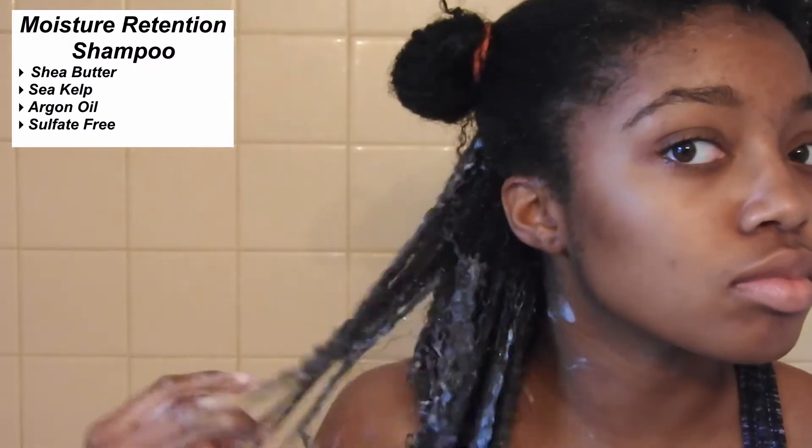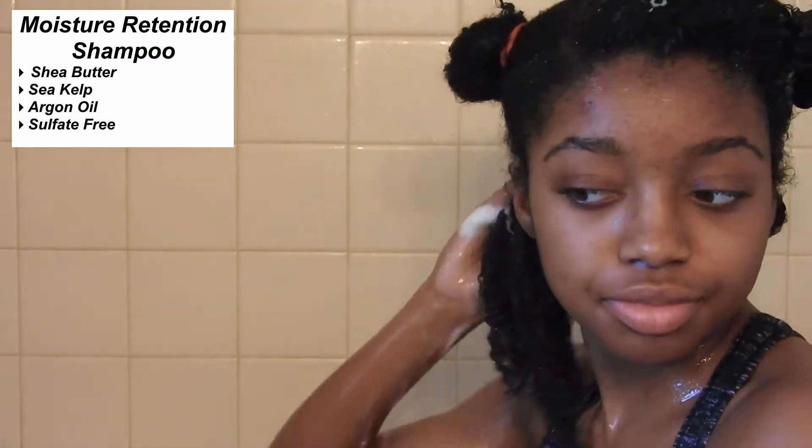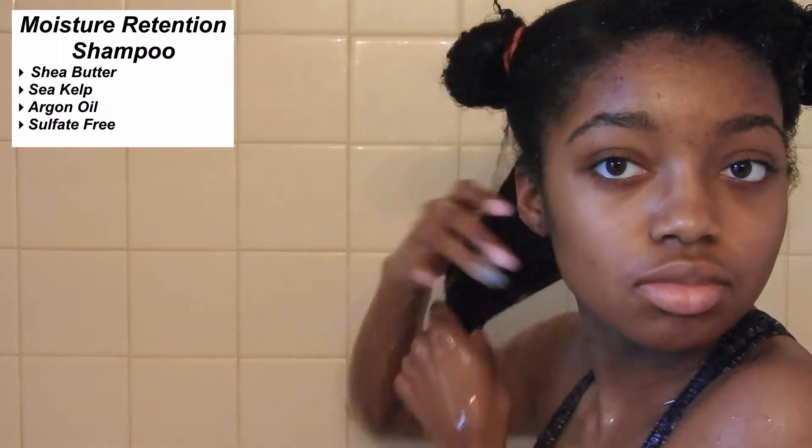For shampoo, I'm using the Shea Moisture Raw Shea Butter Moisture Retention Shampoo — that's a mouthful. It has shea butter which really helps to moisturize your hair, and this shampoo is also really great because it is sulfate free. Sulfates will decrease the amount of moisture retention in your hair, and if you have curly hair like me, it's already hard to retain moisture. So definitely try and find a sulfate free shampoo.